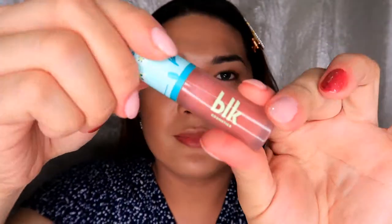Hey guys, this is Part 2 of the BLK K-Beauty K-Drama Summer Bundle Review. If you wanted to watch Part 1 of this video, just click the video right here.